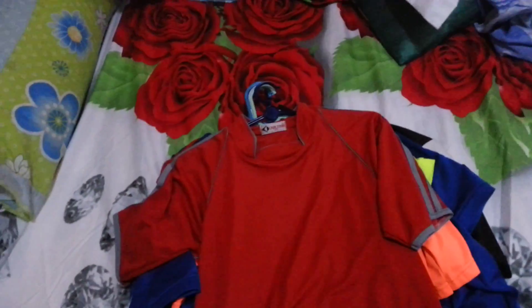Hey guys, welcome to the next part of Soko Jersey collection. I have a few to show you so let's get on with it.